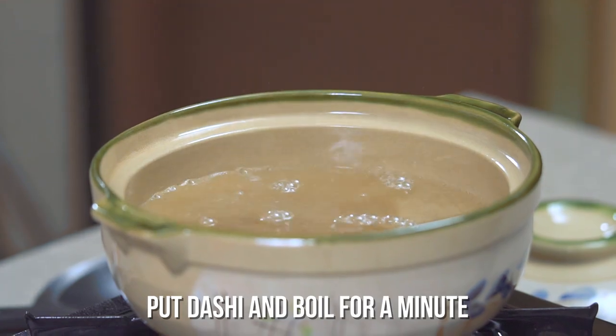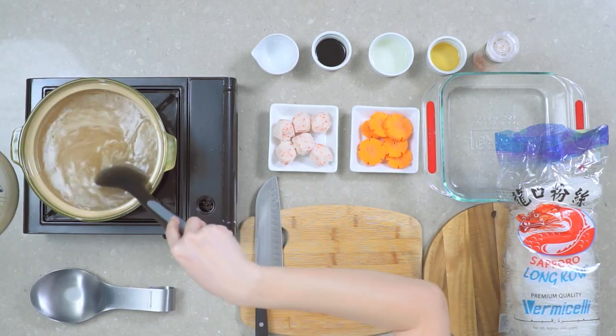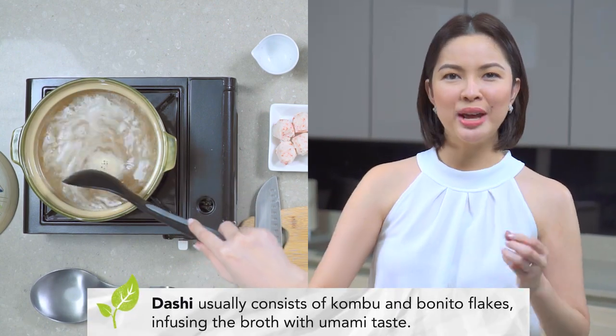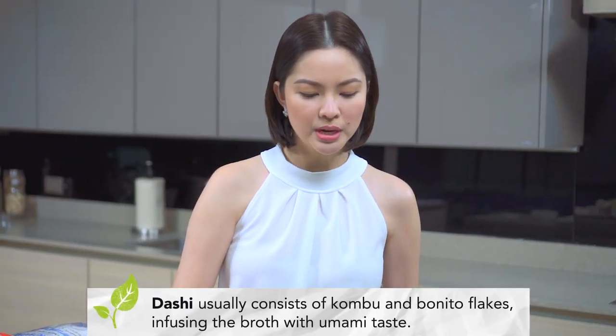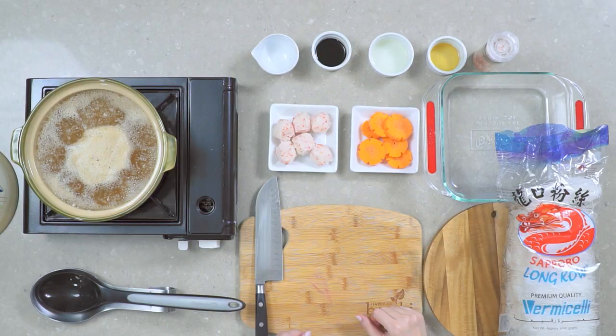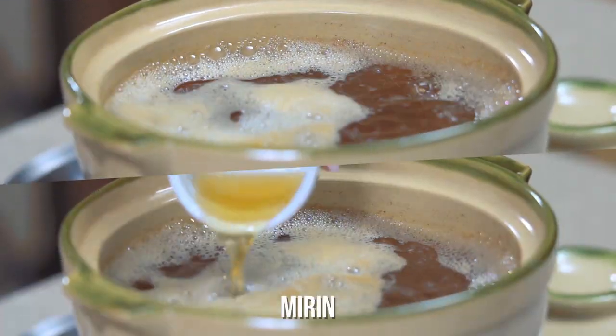So I've got boiling water here and we'll put dashi powder in it. Let's just mix that up. Dashi is made out of seaweed and kombu and other things — it's done to make the broth really yummy and umami. Next, let's put Japanese soy sauce, sake, and mirin.